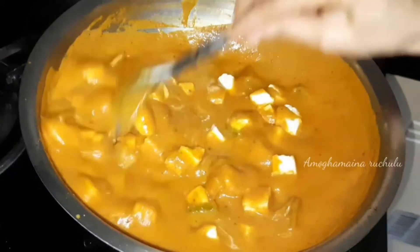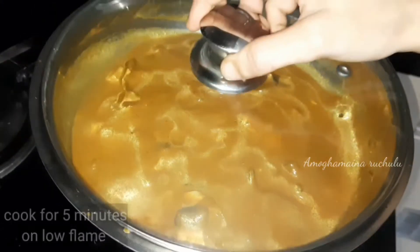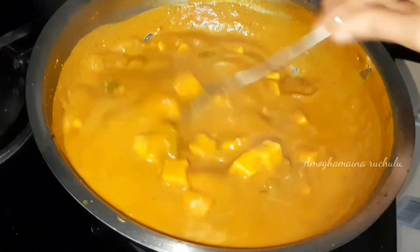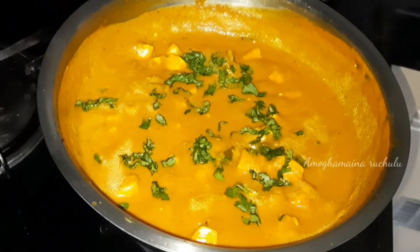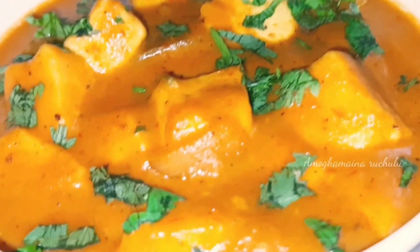When you mix the paneer cubes, cook it in low flame for 5 minutes. After 5 minutes, the paneer cubes are soft. Add a small amount and mix the delicious paneer curry. This paneer is perfect for rice.